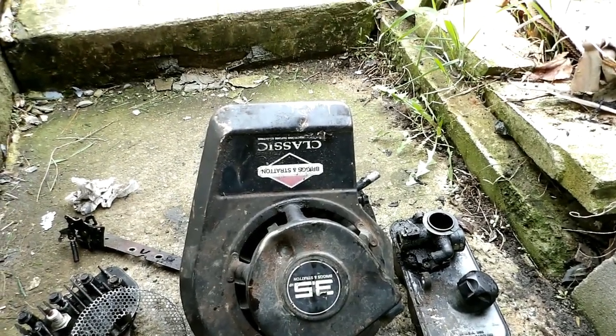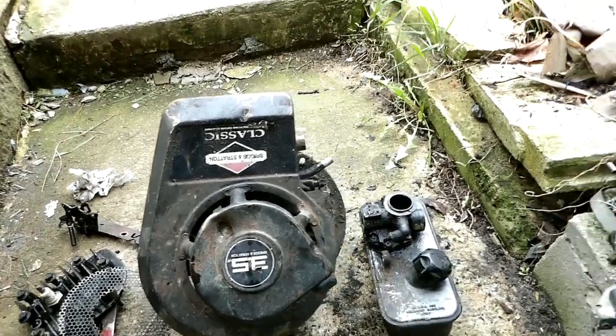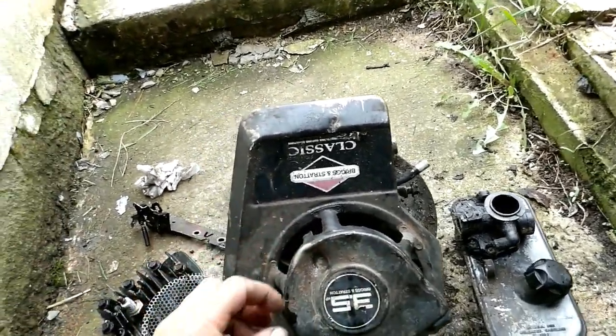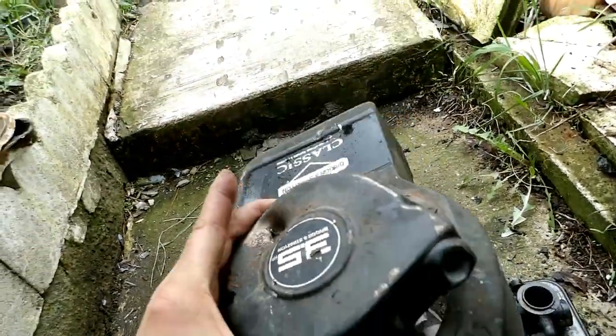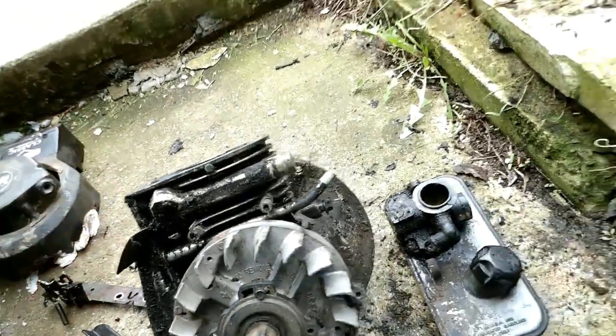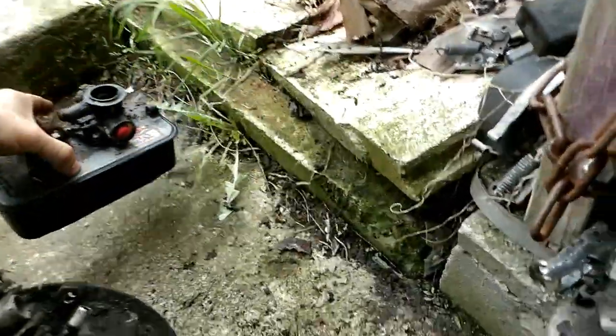I got this 1996 Briggs, call it a three-and-a-half horse — that's what it says on it — push mower engine here. This thing's like disgustingly dirty, as you can see, it's got a major problem from the scrapyard: a hole knocked right through it. But the motor's not seized or anything. Standard plastic primer-type carburetor.